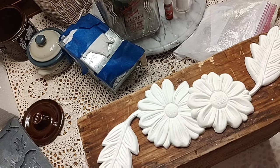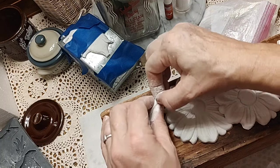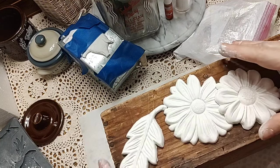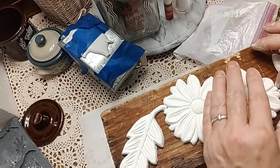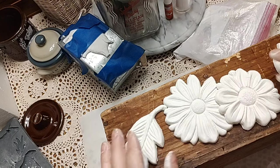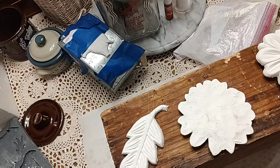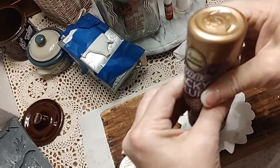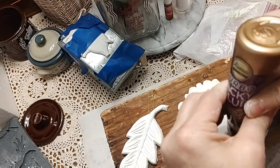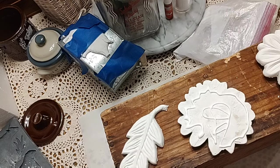We've made all the molds — used the flower mold and made all the flowers the same way we made the pig and flowers — and now I'm laying them out on the little toolbox to see how I want to arrange them. I did both sides, so I've made two of each flower and four leaves. Once I've figured out the layout, I take that same Eileen's Tacky Glue and make sure to get over to the edge on each one.